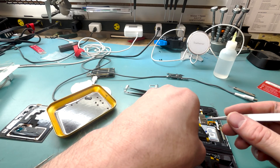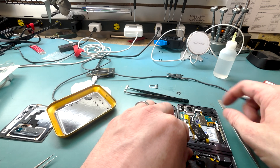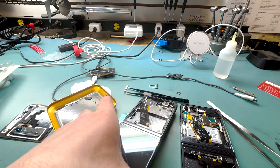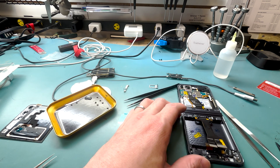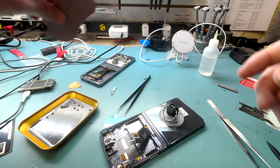Now we'll connect all the connectors to the main board except for the battery connector, but leave it right on top of the battery connector so we can connect it quickly if we need to test it. We'll also move this little proximity sensor over — that's something I missed that I had to grab. I'm not quite sure what it does.